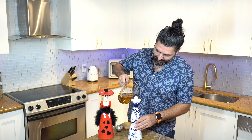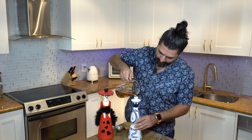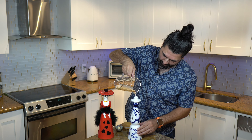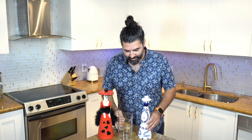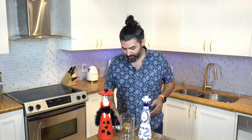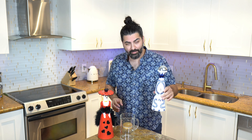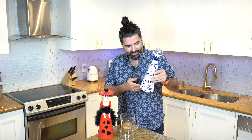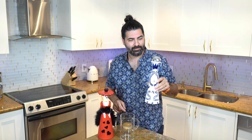Let's pour this back in because I don't feel like drinking this today. So Clase Azul, as promised, in their baby bottle — 375 mLs, as promised, measured, accurate. I wasn't really too concerned about this bottle. I was more in question about this other bottle.